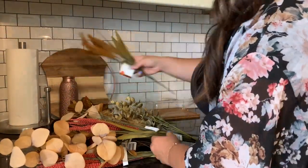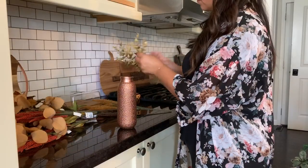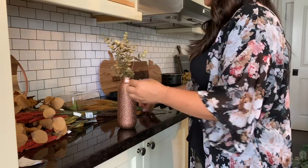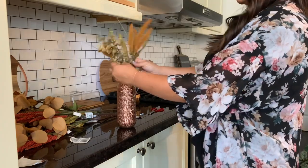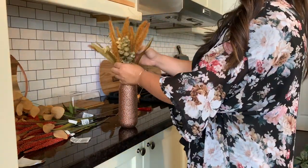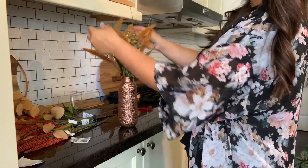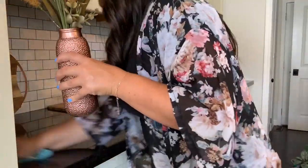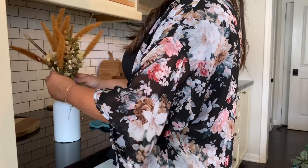All of the fall florals you see are either from Dollar Tree or Dollarama — if you really have a good pick through, you can find some beautiful stems. I actually spray painted a Dollar Tree vase copper but ended up not using it anywhere. I made an arrangement that I ended up switching into a white vase that I picked up from the dollar store and painted white.